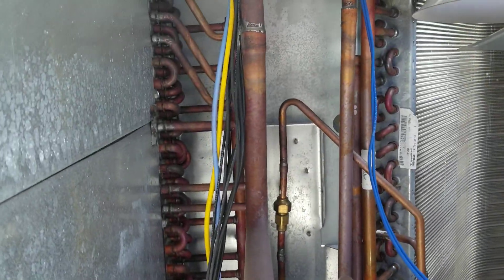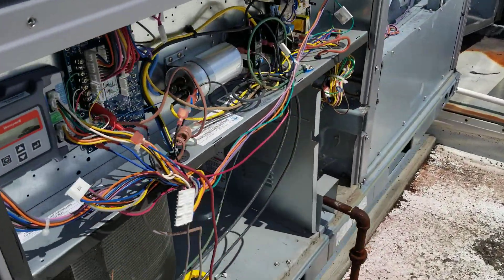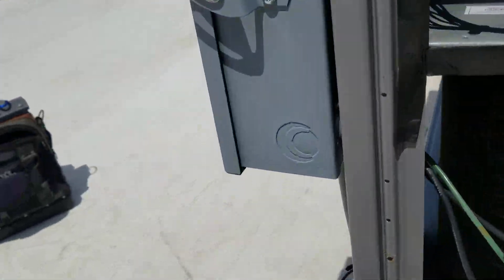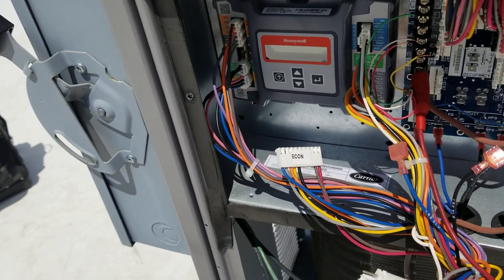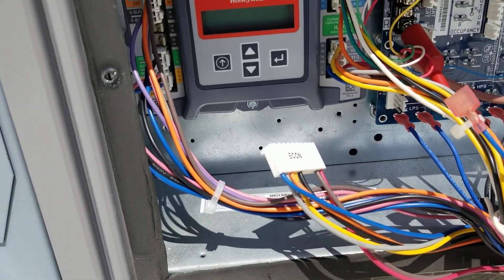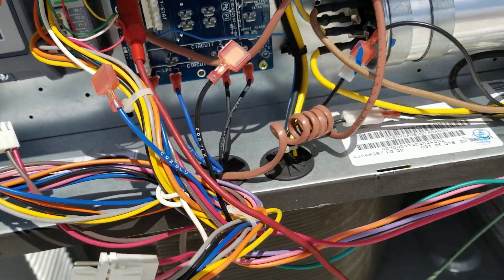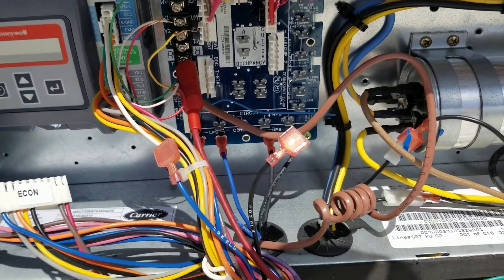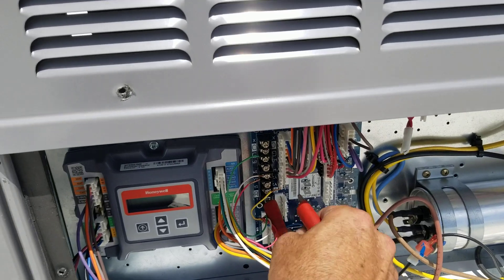I'll fix that in a second, but I pulled the short away from the pipe there. Turned the unit on and I got power. Before, it would pop — now it doesn't. Let's see if she pulls the contactor in. There we go. So that was my source of short back over here.